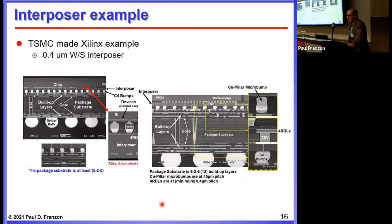Here's a TSMC example of an interposer for a Xilinx technology product. The metal width and space is 0.4 microns, leveraging what an advanced fab can do to get very high density interconnect. As you make the interconnect finer in pitch, the resistance increases, so insertion loss goes up, making it harder to achieve electrical goals — and crosstalk is an issue too. In this Xilinx example, they use copper-pillar micro bumps to attach to the laminate, C4 bumps to attach the laminate package to the PCB, and RDL on the chip side for redistribution.